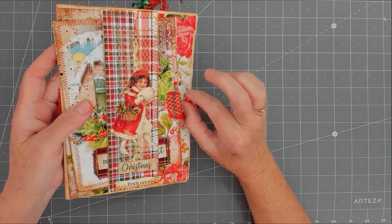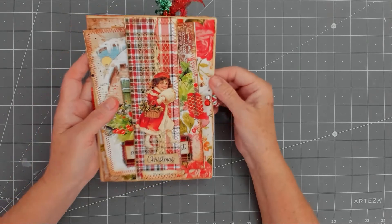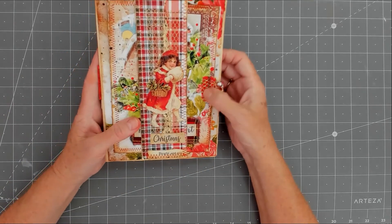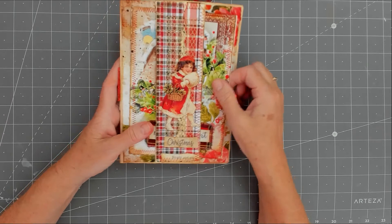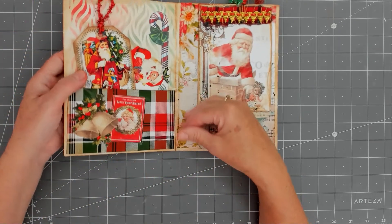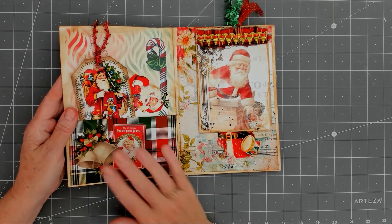On the side I did a little dangle which is a candy cane on a bold pin with a couple of little metallic beads — very Christmassy! I did a little bit of red material with some more gold mesh ribbon and stitched it on. So that is the first page.